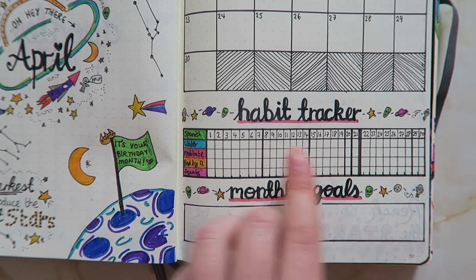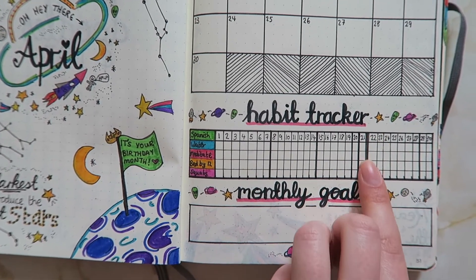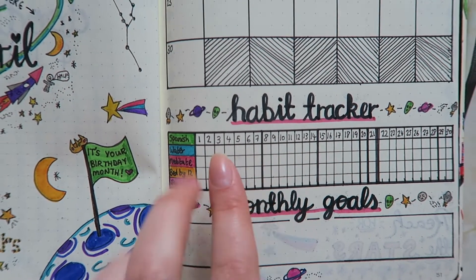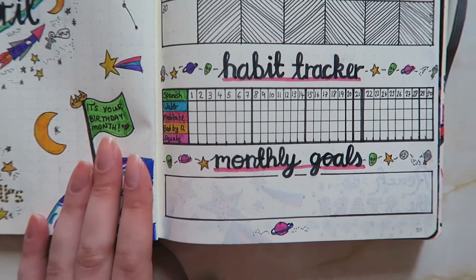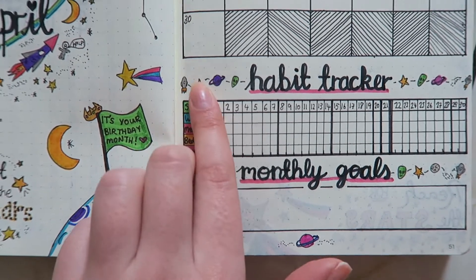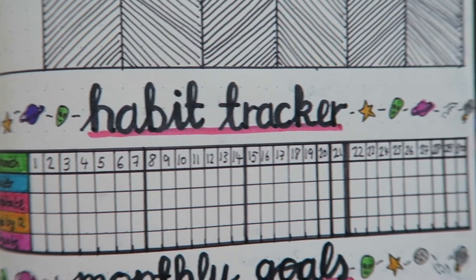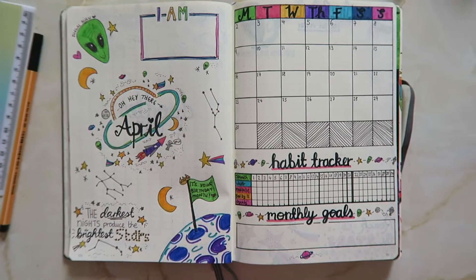I have my habit tracker with different habits I want to track and then the days here. This really thick line was a mistake when I was drawing out the boxes — I did an extra weird thin box, so I coloured it in. Then I realised if I colour in after every week it's a good way to track the week as well as the month. And then a section for my monthly goals, with mini icons just like the title page to add a bit of decoration.